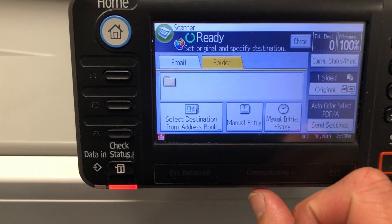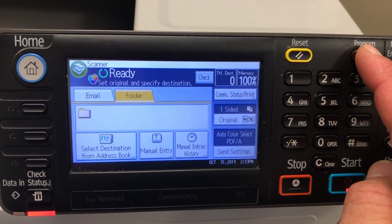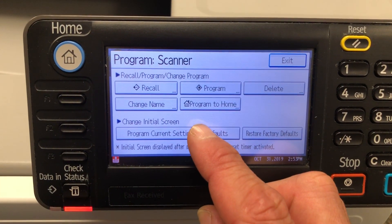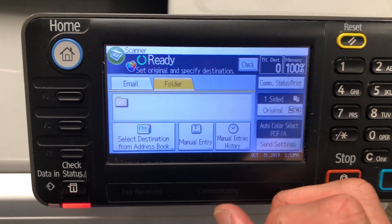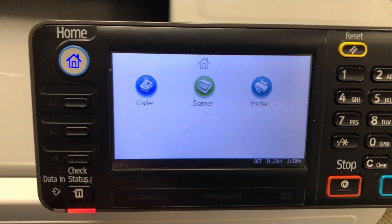Once that's done, press OK, then go up into the Program button. You'll see an option to program current settings as defaults — select that and confirm yes. Now it's programmed so that every time you go into the scanner it'll automatically be set to Auto Color Select.